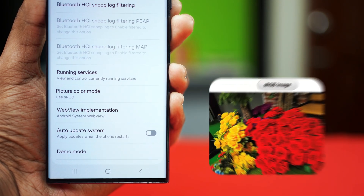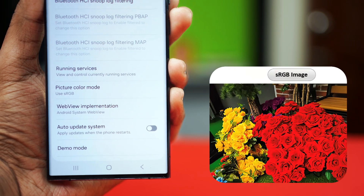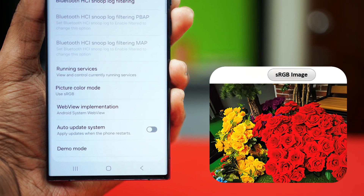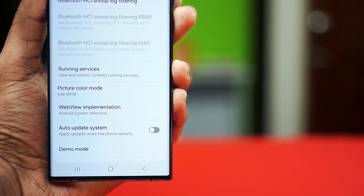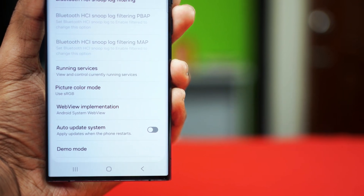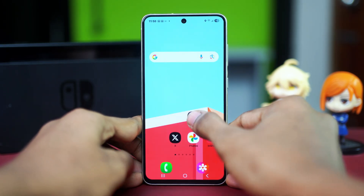Let's bring your Samsung display to life with richer and more vibrant colors. The sRGB feature makes it super easy to enhance your screen's color accuracy. In this quick tutorial, I'll walk you through turning it on so your phone looks at its best. Let's dive right in — first of all, get your Samsung phone at hand and then open up your Settings app.